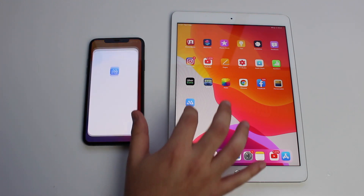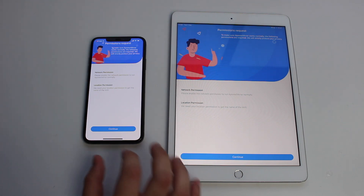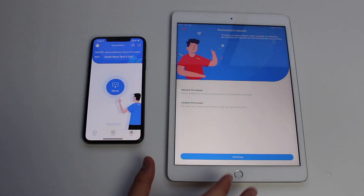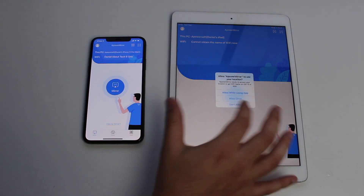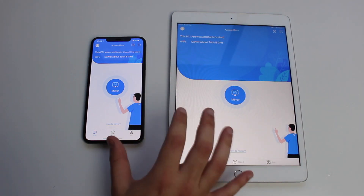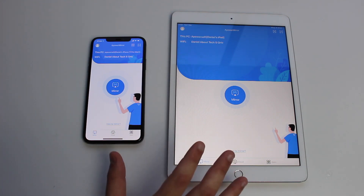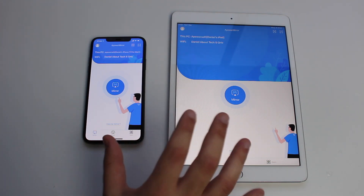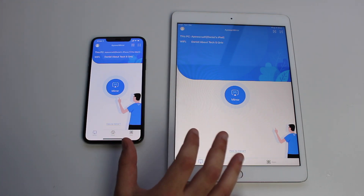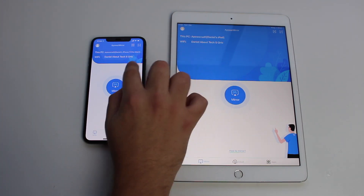The download has finished, so we can open up the app on both devices. We're going to have to say OK here, then continue, and allow using your location — I'm going to say 'allow while using the app.' If it asks for anything about using your network, you're going to need to say OK. You'll need to allow anything that the app asks you.